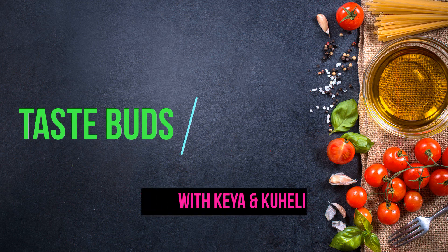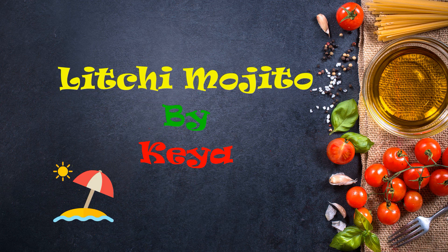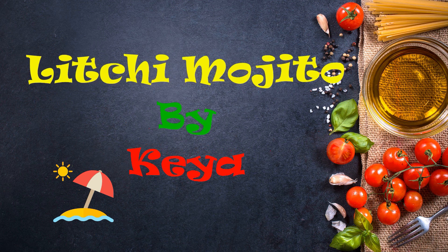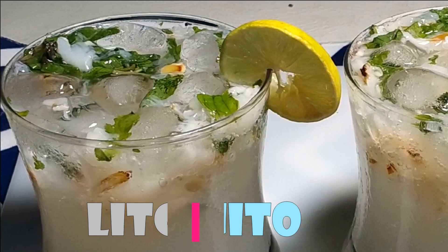Hello everyone, welcome to Taste Buds. Summer gives us yummy and delicious fruits like lychee, and summer calls for a chilled and fizzy glass of mojito. So today our recipe is lychee mojito, an ideal beverage for the summer season.